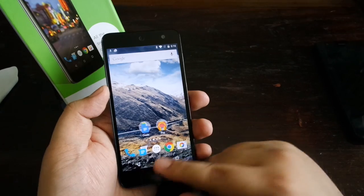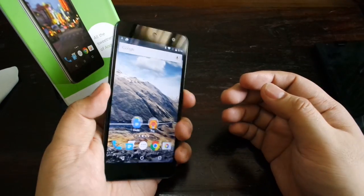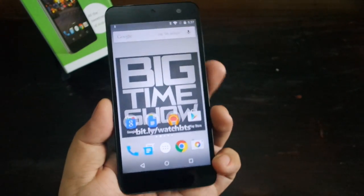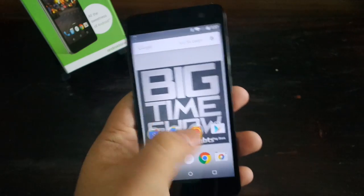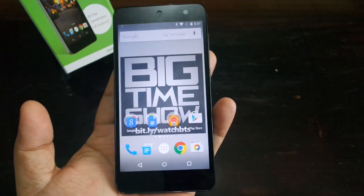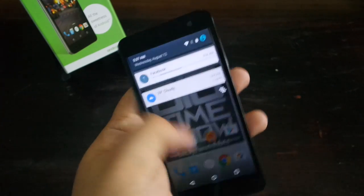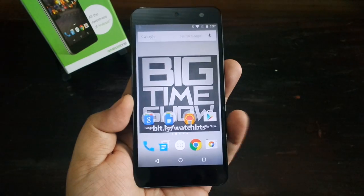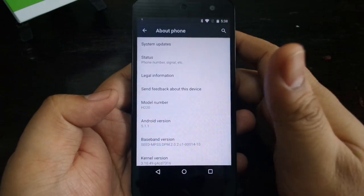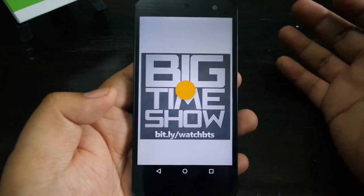It's not laggy, of course, because it's running Android One. We'll be checking the UI out in a bit. It's pretty utilitarian — it's plastic, so you can't expect premium materials, but at least it looks good. Alright, we have now installed some apps, changed the wallpaper, updated all our Google apps, and we've been using this device for almost a day now, so we can give you some impressions of the user interface.